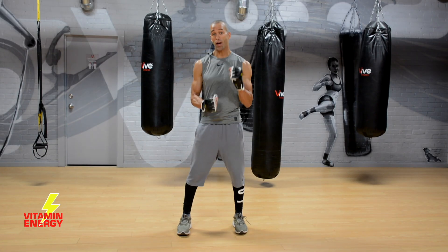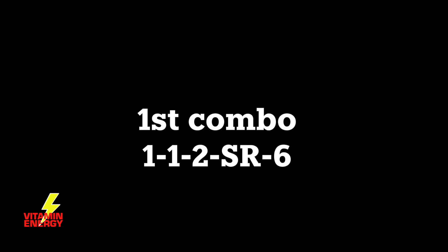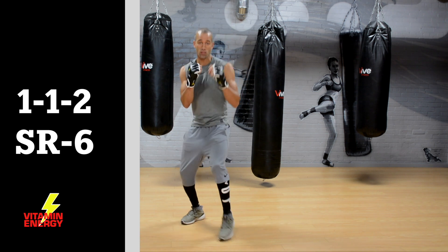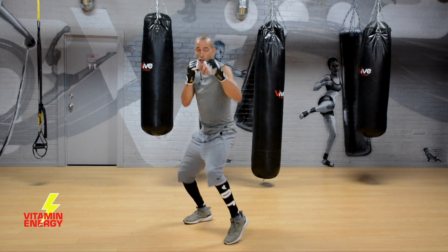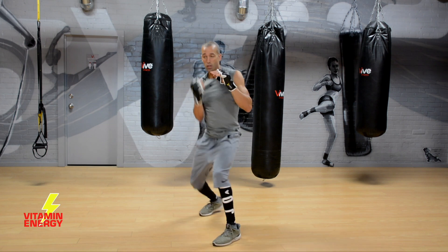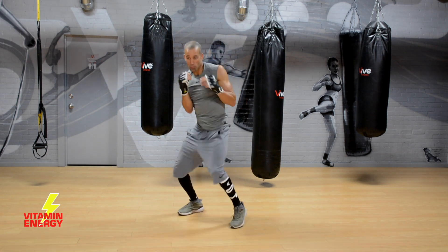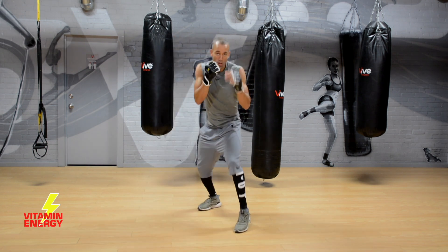Alright guys, let's do it. I've got my weighted gloves on — let's go to work. Non-stop, 15 minutes, let's have some fun. First combo in this session number six is a 1-1-2-slip right-6. Work that one first: slip right, right uppercut. Nice and relaxed, warm up, hands stay up, chin down. Get a little footwork on that double jab, get up that uppercut — slip right, uppercut.